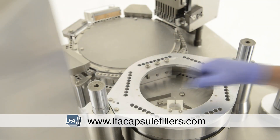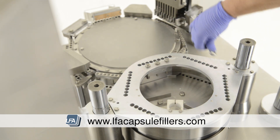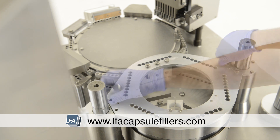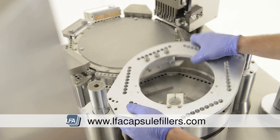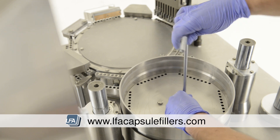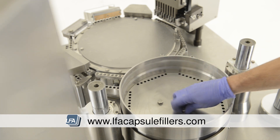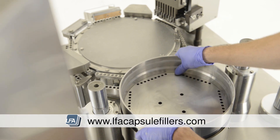The next section down is secured with four 10mm bolts. Take your spanner and remove these, lift this out and place it to one side. The bottom section of the tamping turret requires a special tool that comes with the FACF. Use it to remove the three 14mm bolts, then lift and remove this section.